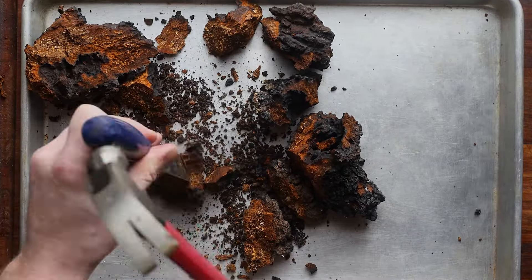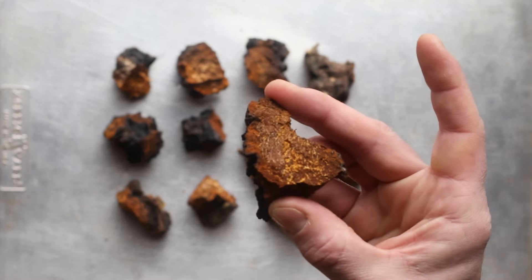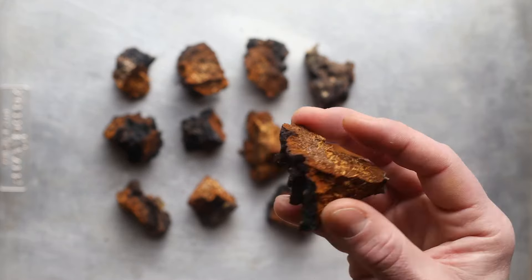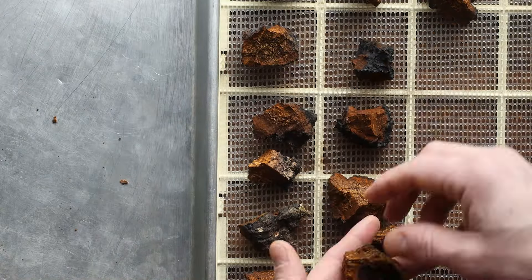Once you get the mushroom all broken up, you're going to have chunks that look a little bit like this. Brush off any spider webs or anything like that, then put it into a dehydrator and dry it until it's bone dry — about 100°F for 24 hours.